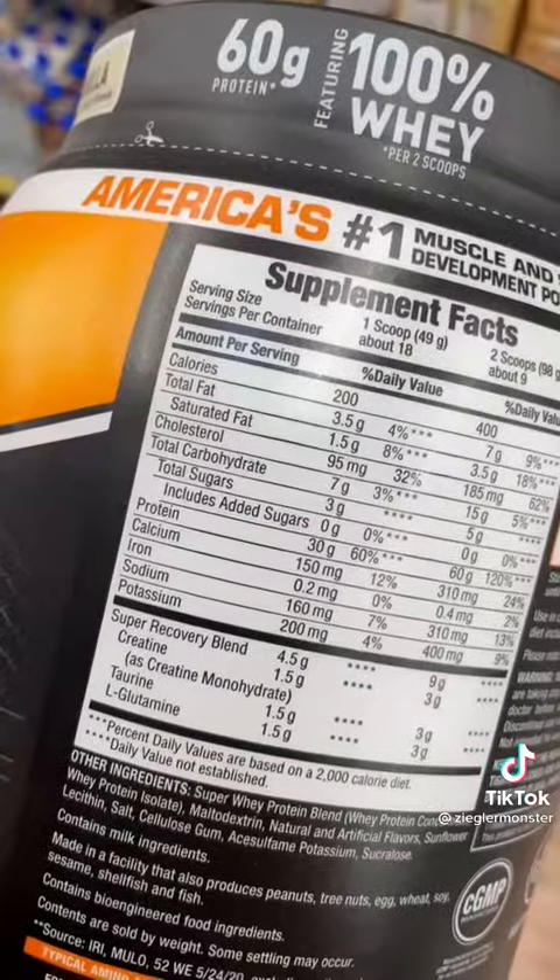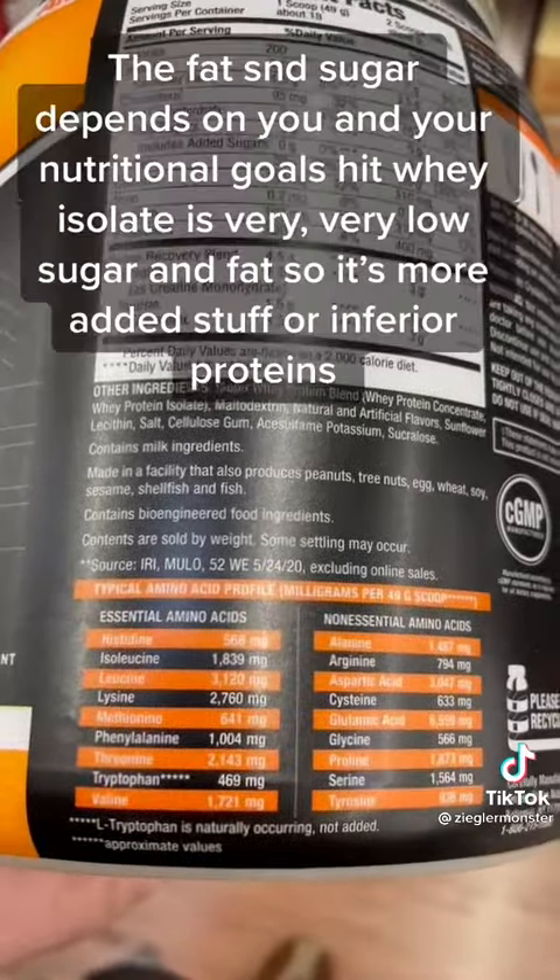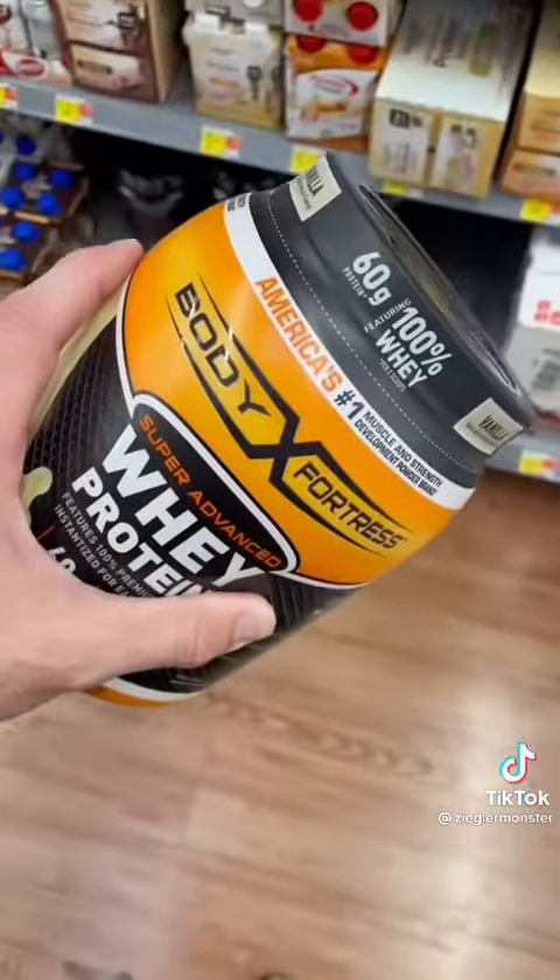Body Fortress Super Advanced Whey Protein has a decent amount of fat, a decent amount of sugar, and the first ingredient is protein concentrate, then isolate. I would pass on this too.